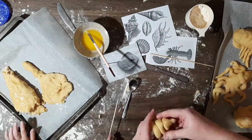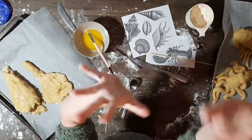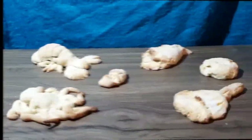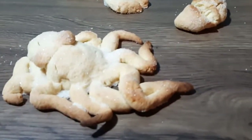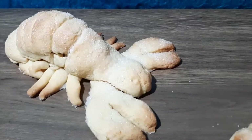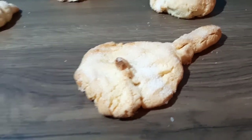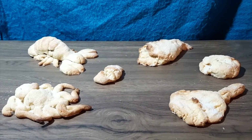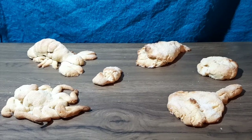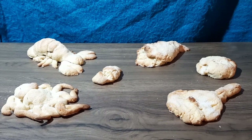I enjoyed the cookies and I hope you enjoyed this video. So this is the final result — we've got our octopus, the shell, the lobster, the whale shark, the puffer fish and the stingray. We've taken the alfoil out of them now, so that was out of the lobster and out of the whale shark — these are purely cookies. This was a really fun process to do and the bonus is you can eat it at the end.